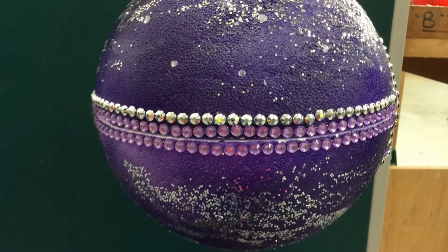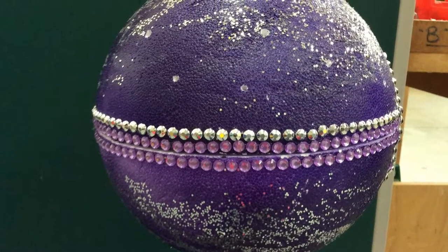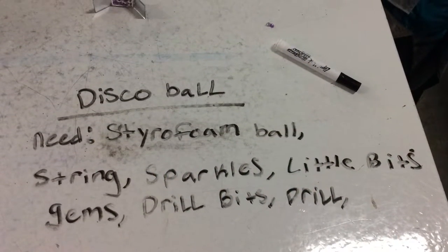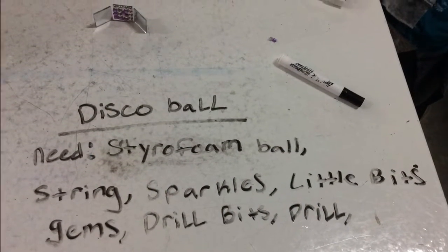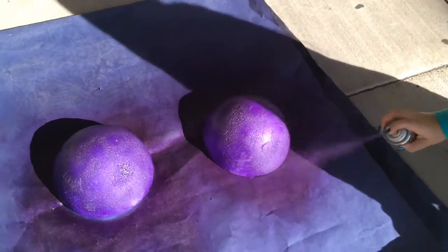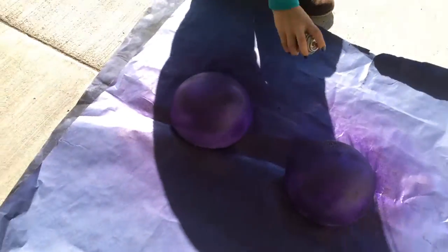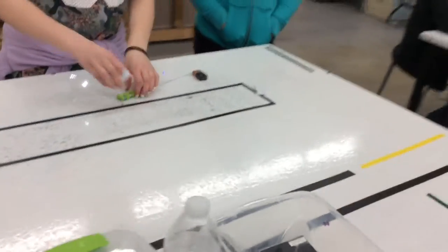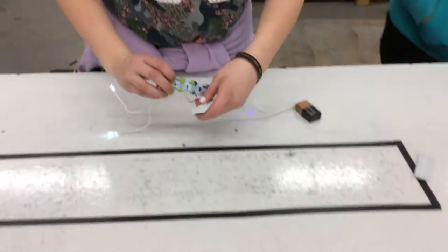This is our Little Bits project — it's a disco ball. These are the items that we need. We're spray painting it purple to give it some color. We need a battery, battery cord, battery bit, and LED lights.